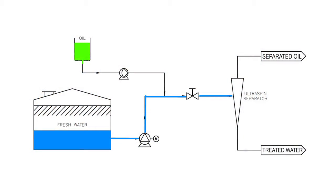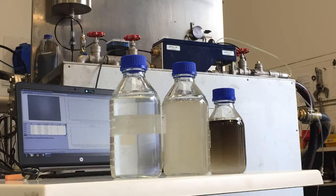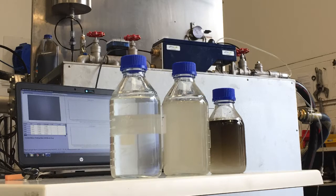First we have to make the oily water. This is done by injecting oil into a clean water stream. The oil is then emulsified by a partially opened valve. This emulsified mix is pumped through the Ultraspin separator for treatment.